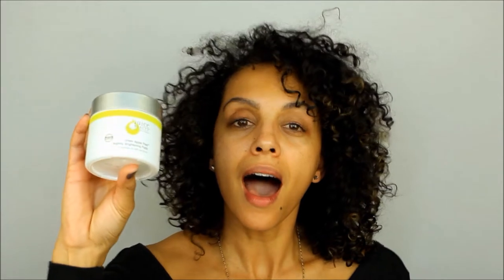Next, I'm using the Green Apple Peel Nightly Brightening Pads. I'm using these not only to remove any last traces of makeup but also to help brighten up the appearance of my skin. I'm noticing I'm getting a lot of dark spots and a little bit of hyperpigmentation here and there, so I'm just trying to do things that are going to help correct that. I just want to point out that the Green Apple Collection is really not designed for sensitive skin, and I have sensitive skin, but I thought I would take the risk and so far so good — I haven't had any issues so I'm going to continue using it.